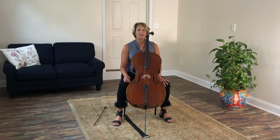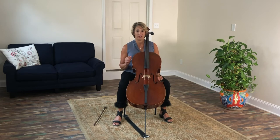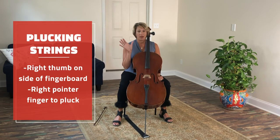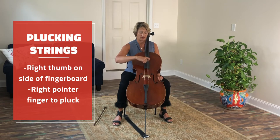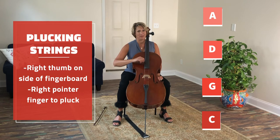It's time to learn the names of the cello strings. But before we do that, we need to learn how to pluck the cello strings. We're going to take Mr. Thumb, place him on the side of the fingerboard, and take Mr. Pointer finger and pluck the strings. The names of the strings are A, D, G, C.